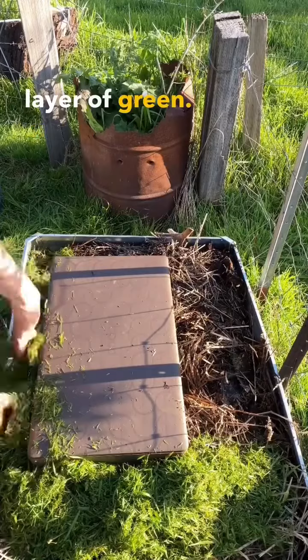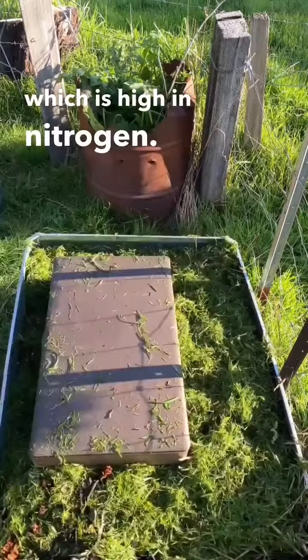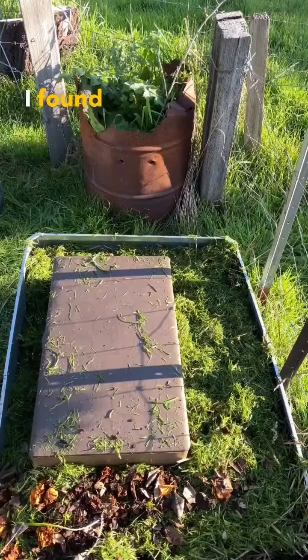Now add another layer of green — I'm using fresh lawn clippings, which are high in nitrogen. Then go back to your browns; this is a bunch of old leaves I found under a tree.